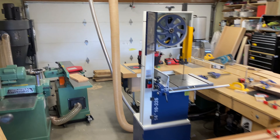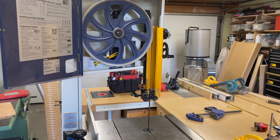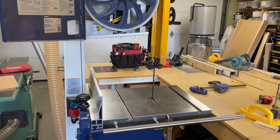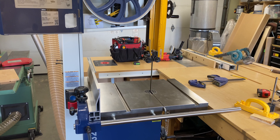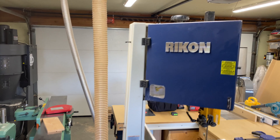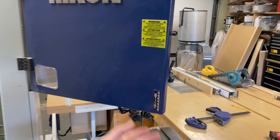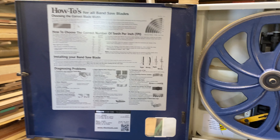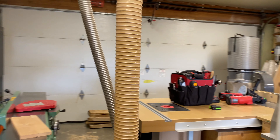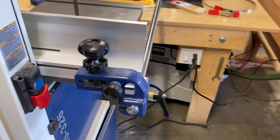Nobody's YouTube channel is complete without their own bandsaw setup video, so I'll give you my process and procedure to getting near-perfect cuts all the time. I'm not challenging anybody's methods or expertise — this is simply how I do it. I've got a Rikon 10-326, a 14-inch bandsaw. It's not run-of-the-mill, but it's not break-the-bank either. It has one and three-quarter horsepower and works really well.